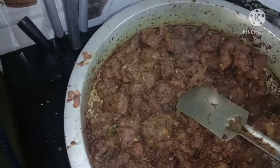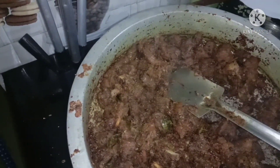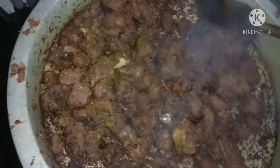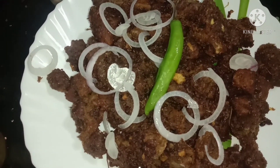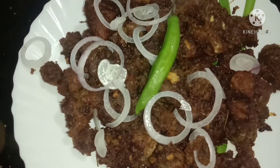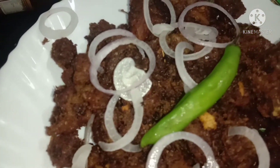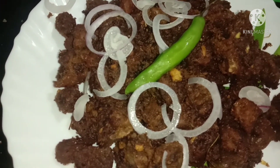It's a good taste of the smell. Let's try this beef fry, please don't forget to comment. I hope you enjoyed this video. Bye bye, see you!